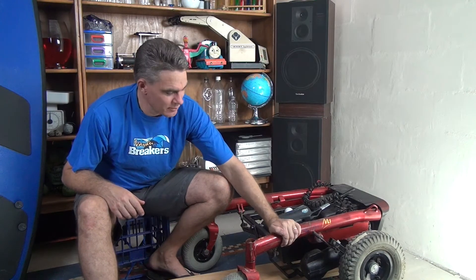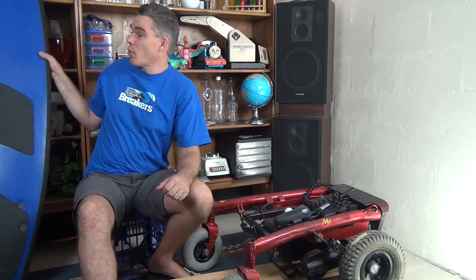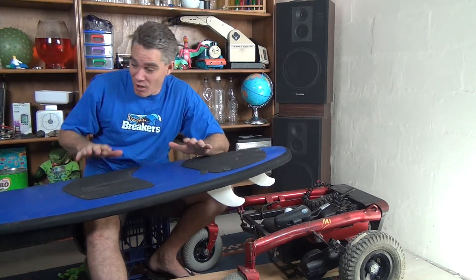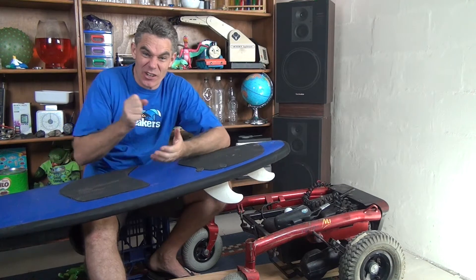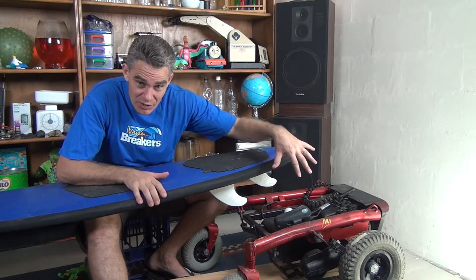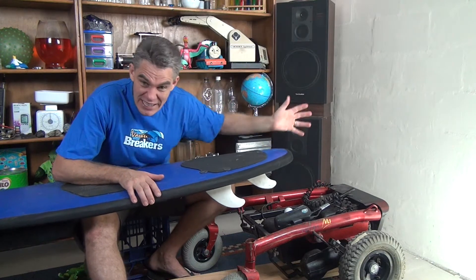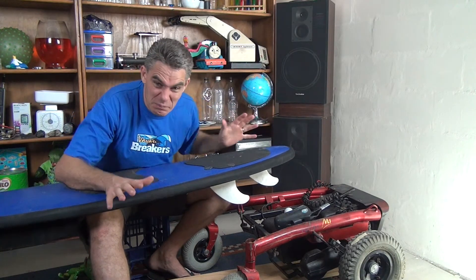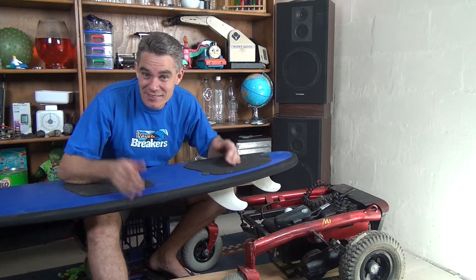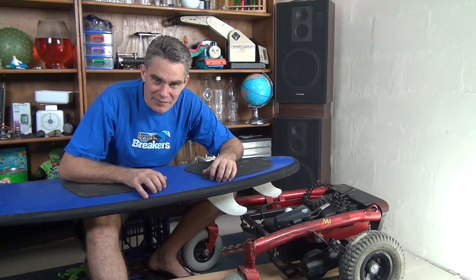So I've got this old motorised wheelchair, and I'm going to put a board that comes out the front. On that board, which has got a wheel on it, I'm going to put a surfboard. I'm going to be able to stand on the surfboard and drive myself around. I might have waves on the side of the wheelchair, with the waves moving, a dolphin jumping up and down, maybe some water pistols and some music. It's going to be awesome! Hang with me as I build this contraption and then we'll give it a go.